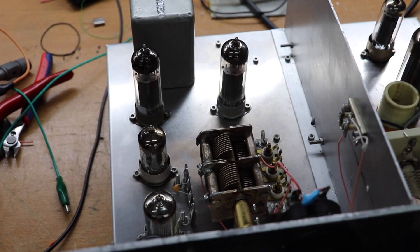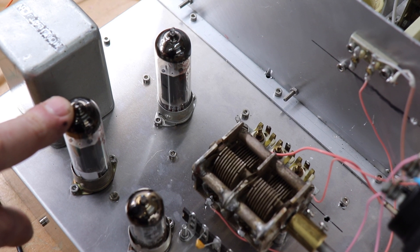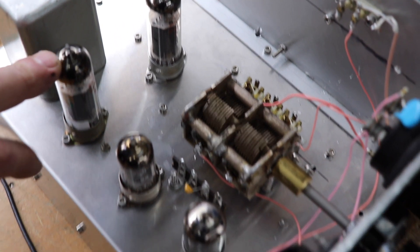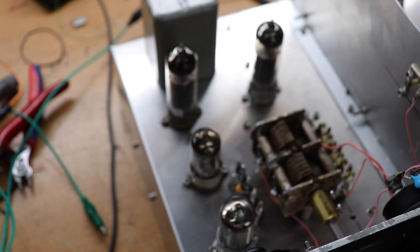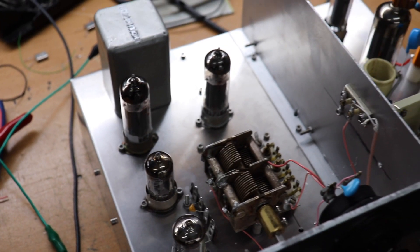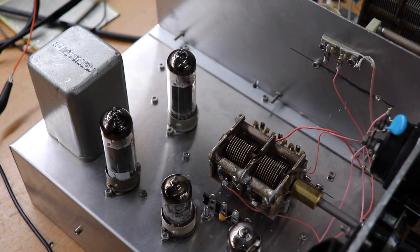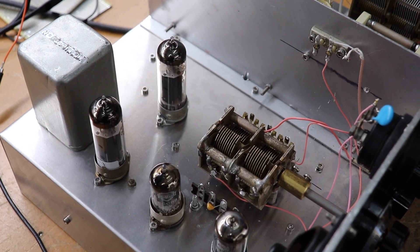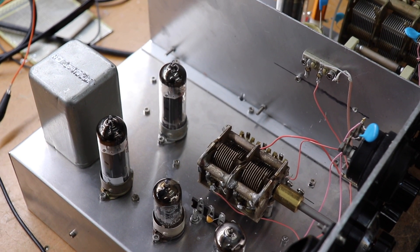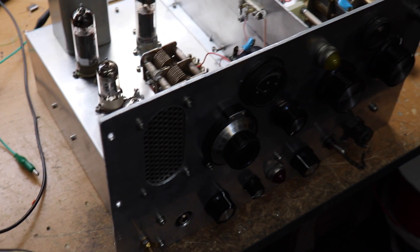This section here is the modulator section. Again, fairly straightforward — we've got a small modulation transformer, two EL84s in push-pull. This is the speech amplifier: we've got an EF86 and a 12AU7 and there's a small transformer underneath. I'm going to show you the receiver — the receiver is a little bit different because I've gone for a solid-state option. I could have done this all valves, but the options would have been something like a TRF which isn't so good.